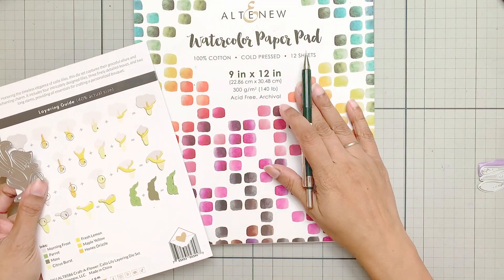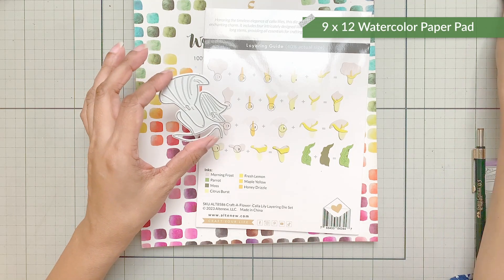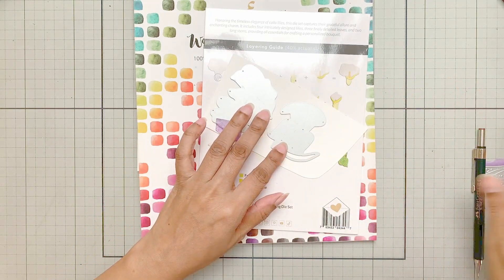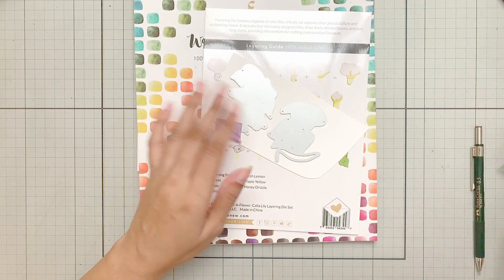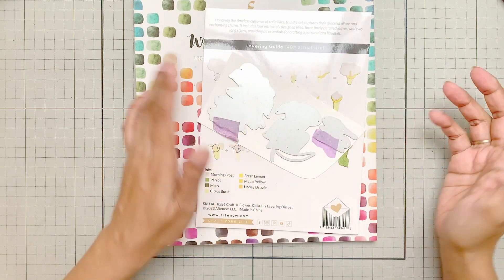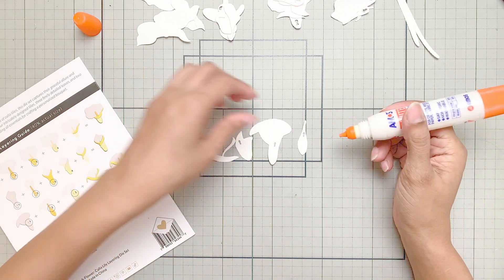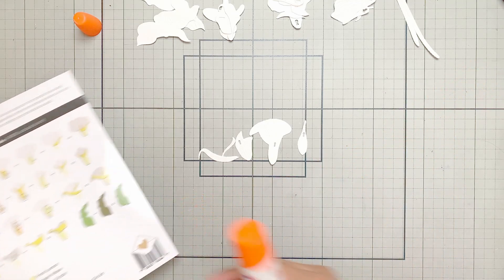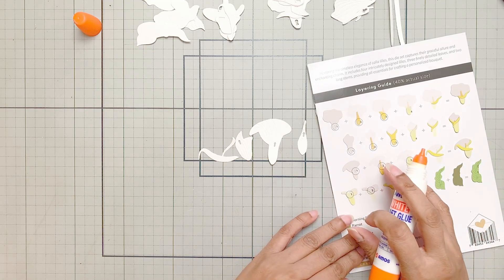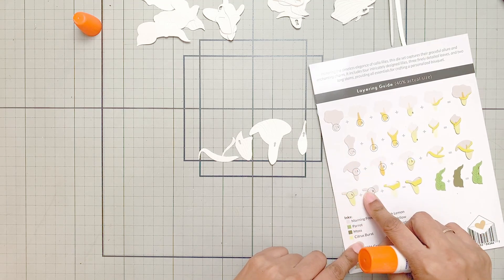My plan is to die cut these flowers out of the 9x12 watercolor cardstock. I absolutely love this cardstock for die cutting because it is sturdy. It also has a lot of texture, which will be very helpful if I want to add ink or watercolor later on after I adhere the pieces together. Here I have die cut the pieces, so as each die cuts out the flower layers, I don't have to figure out which layer belongs to which flower. It's super simple.